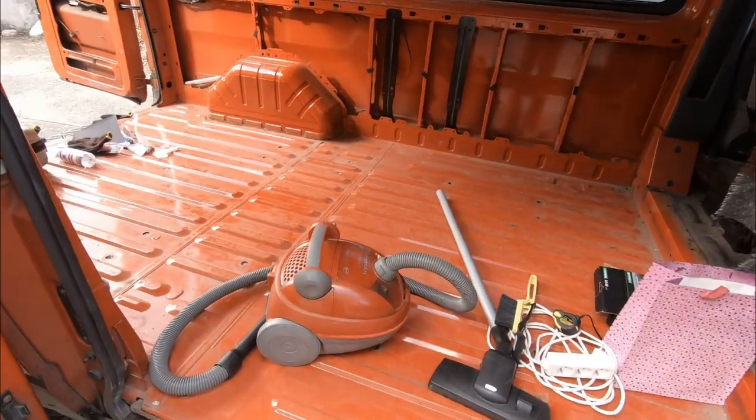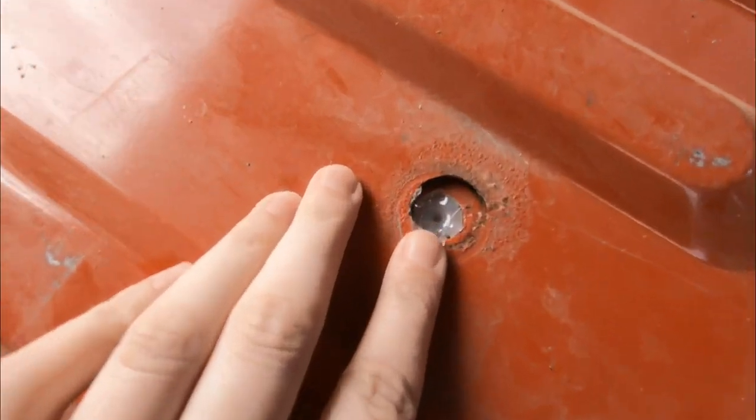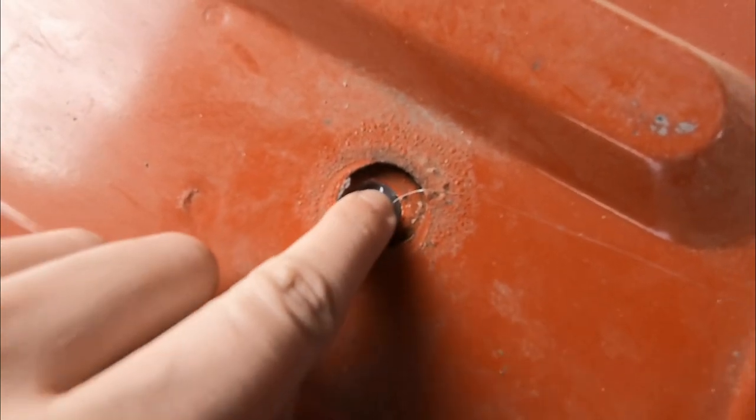We started a few days ago with removing the floor. It was such a pain because there were really big screws. We used hot glue to hide the holes. We would like to start with the floor today, but probably it will take longer than only one day.